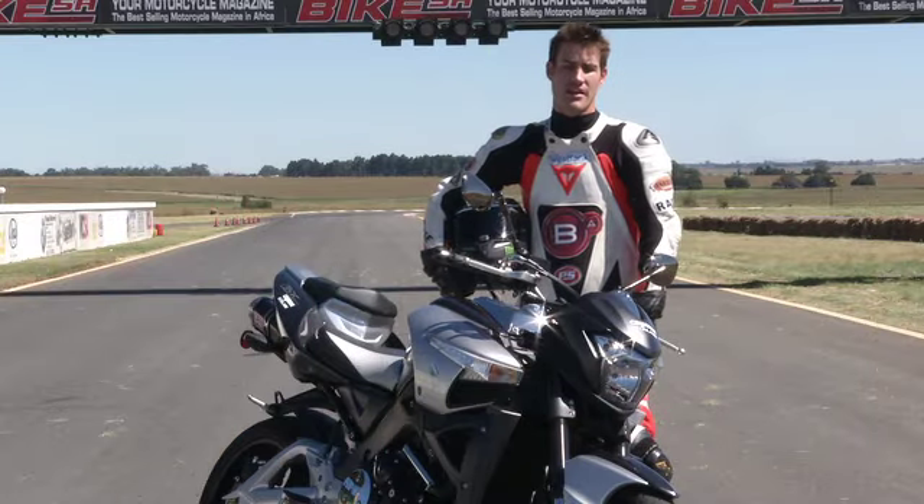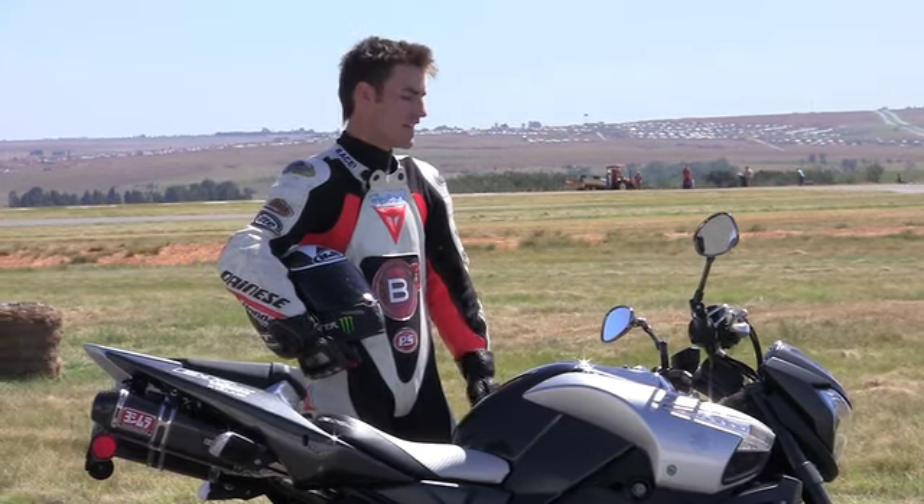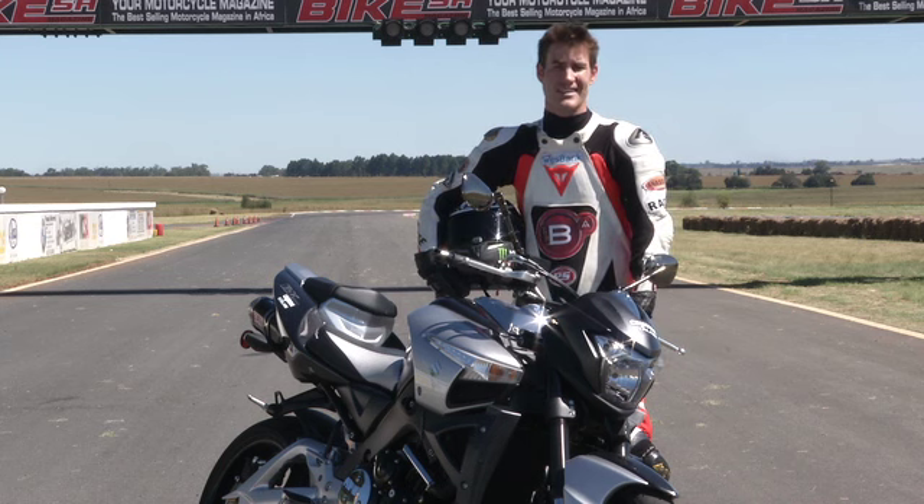This is one of the most bonkers motorcycles out there. It's a 180bhp Hayabusa motor in a naked frame. Kind of sounds like a recipe for madness. Should probably give it a bash, eh?